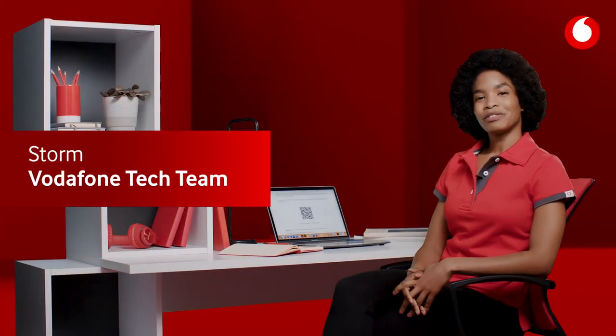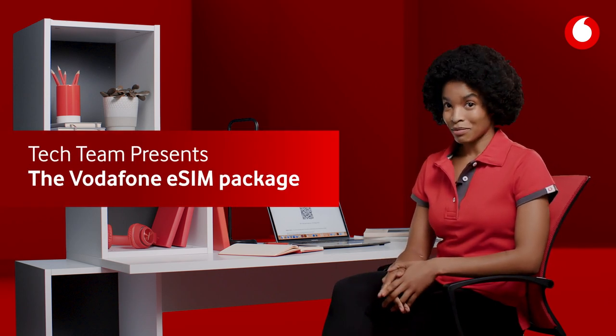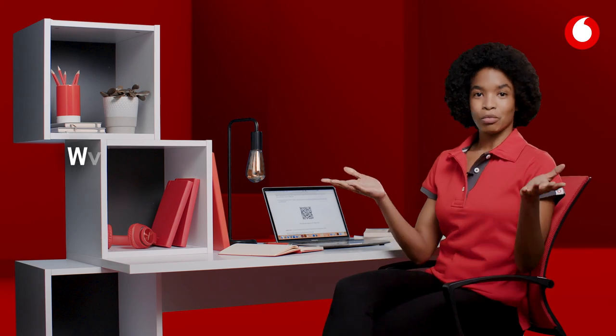Hi, I'm Storm from the Vodafone tech team. You might have heard that Vodafone now supports eSIMs on our pay monthly plans. But what is an eSIM?